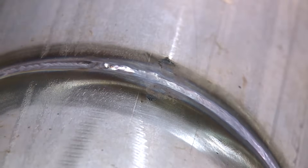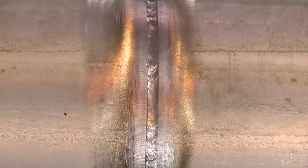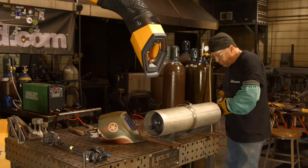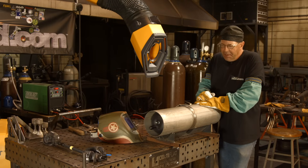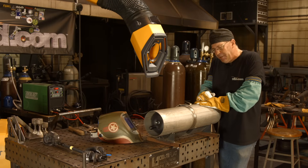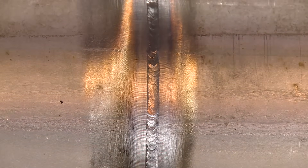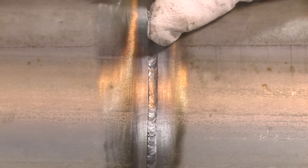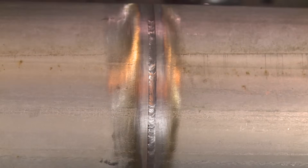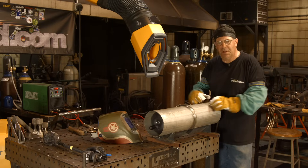I'm going to let this cool off for a while. I've completed the root run and I'm letting this cool off — it's a heat-sensitive little rascal. This stuff is only slightly bigger than 3/32nd wall thickness. We're getting ready to run the cap here; probably going to do a 3/32nd wire, may switch to a 1/16th. I don't want to overheat anything. I want to restructure this root in here, so I'm going to let it cool off and then we'll come back and do a cap run.